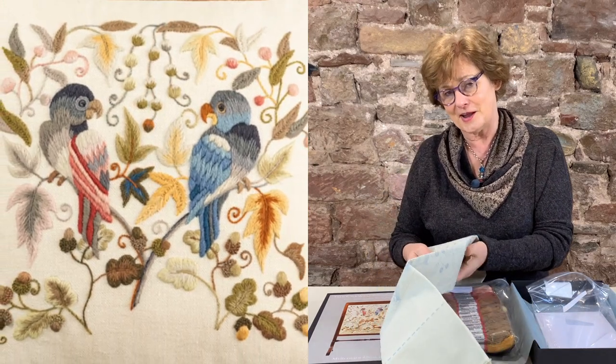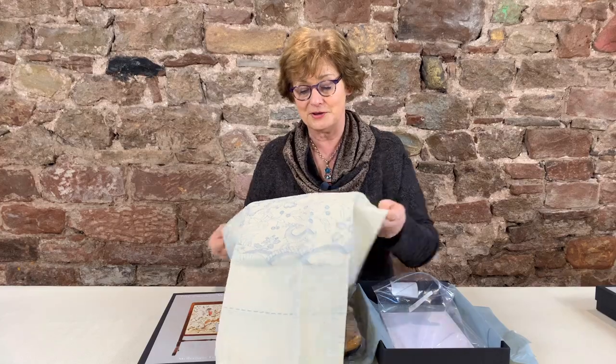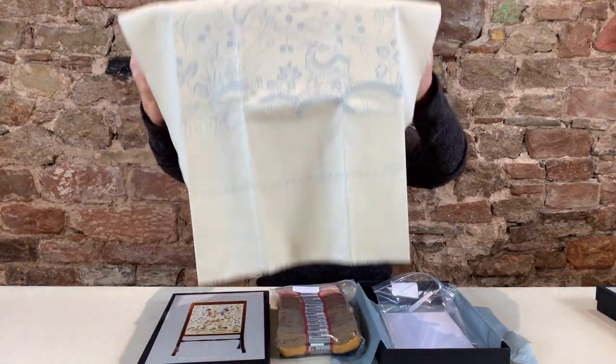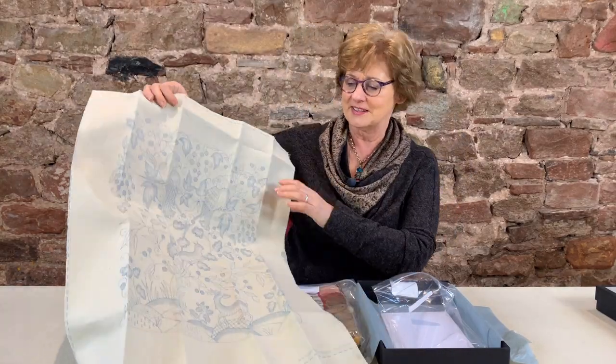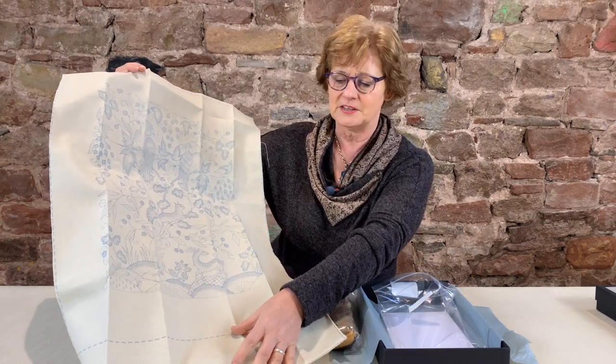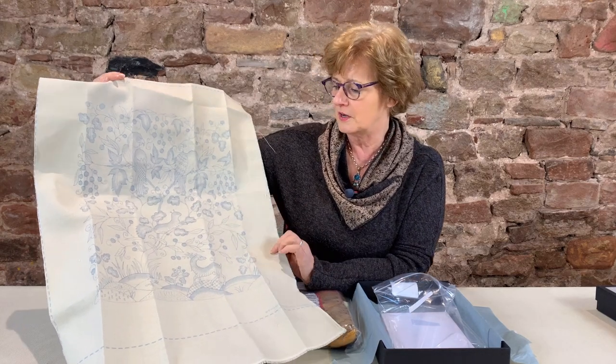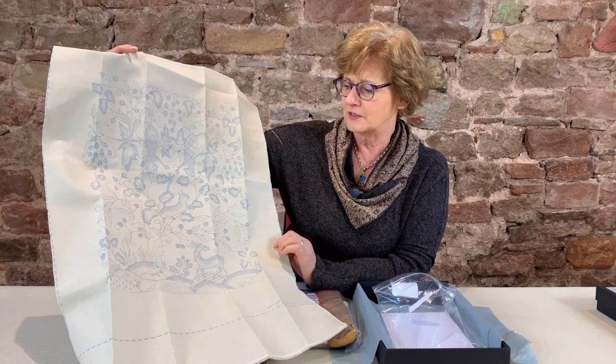You might want to work your way up from the stag to the parrots and then make the fire screen, because by the time you've done those you will be an expert. It is quite a large piece, and we leave the salvage — if there's a waste piece of material at the bottom of a design, we just leave it on so that your upholsterer has even more to work with if you actually make it into a fire screen.